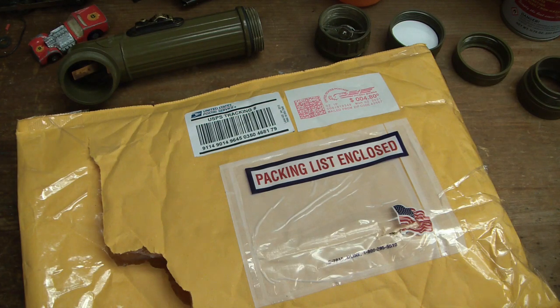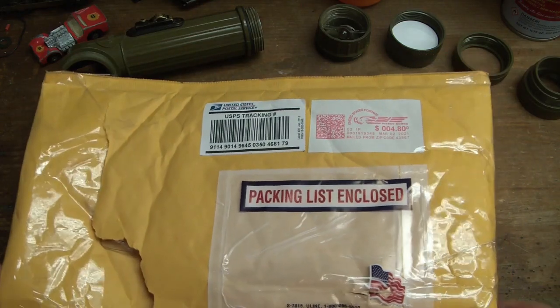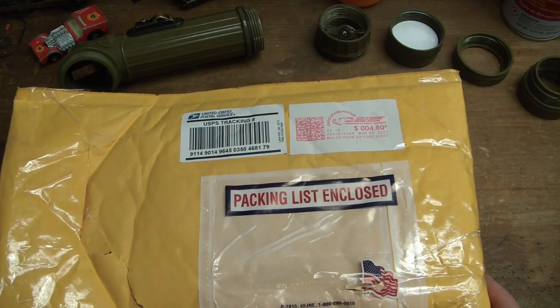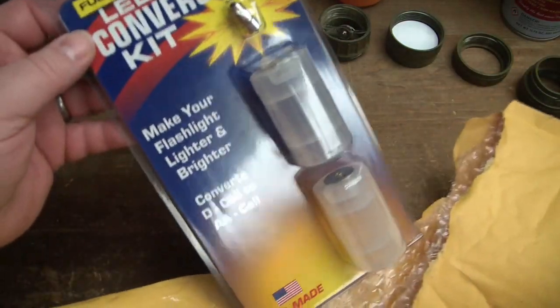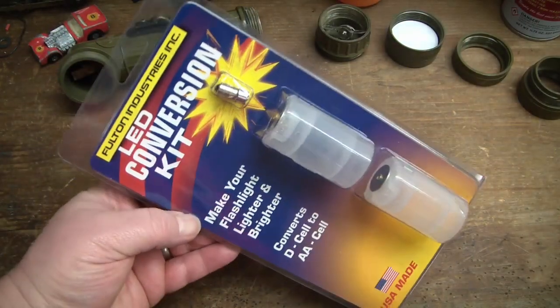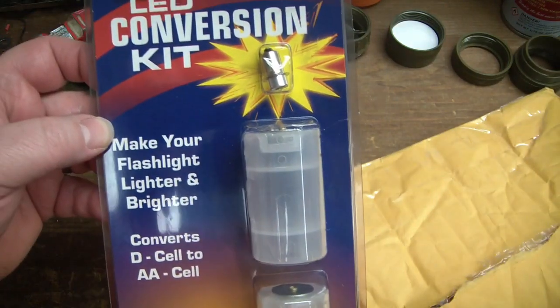The LED bulbs I ordered for the flashlight are on a very slow boat — they're not going to come until probably the end of April. So I decided to look for another source. In the process I found that Fulton Industries is still in business, still making flashlights for the military and other organizations, and they sell an LED conversion kit. USA made — pretty cool.